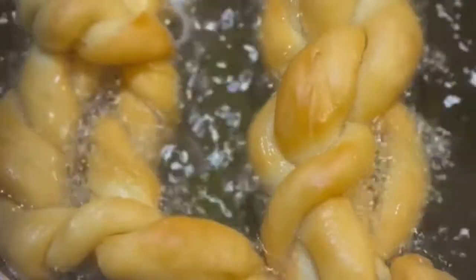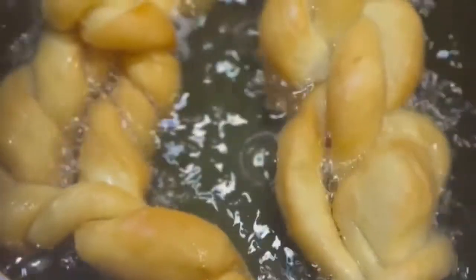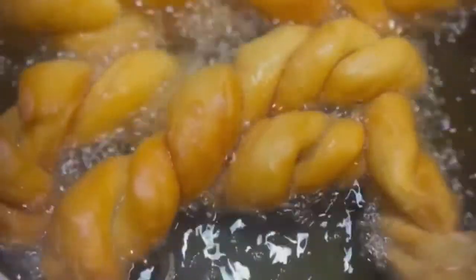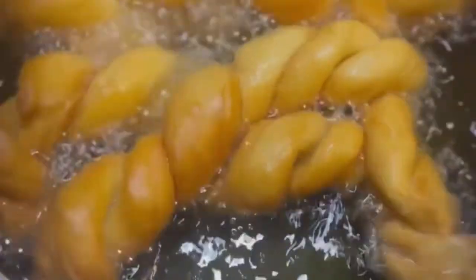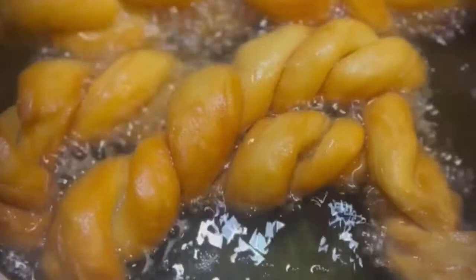It doesn't matter, it's twisted anyway. It's getting brown — I love it when it's really golden brown. That happens when you have fresh oil on low heat, because if the heat is very high, the oil gets overworked and your dough will go dark, chocolate brown.